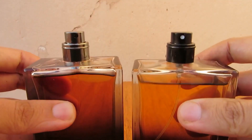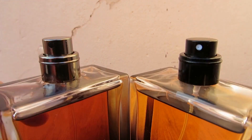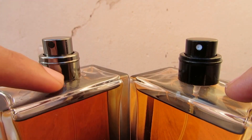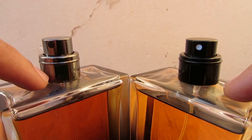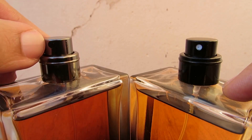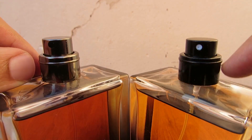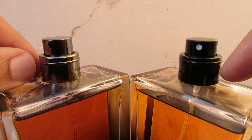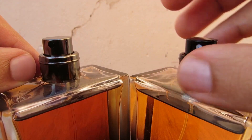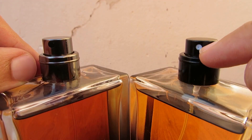For the atomizers: on the authentic, the atomizer and the neck of the atomizer are silver in color, and the dot inside is black. On the fake, the neck and atomizer are black — like some sort of metal painted black — and the dot inside is white.